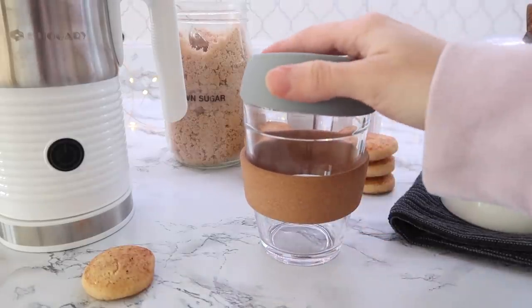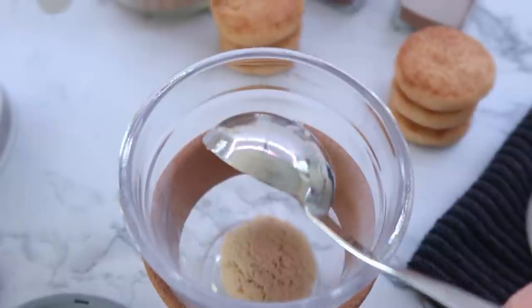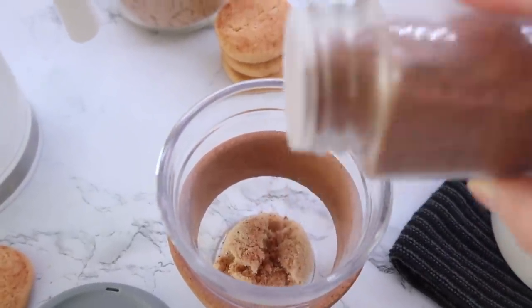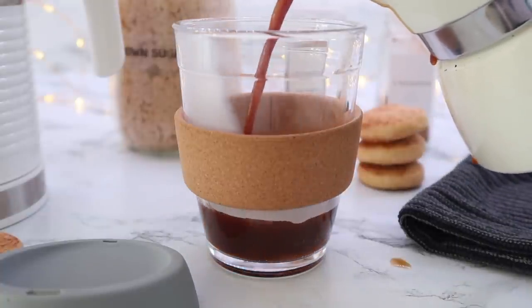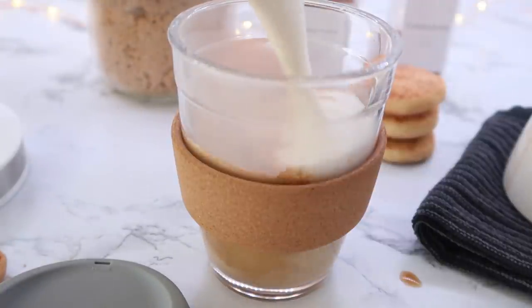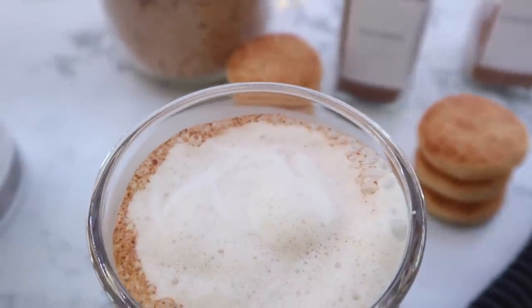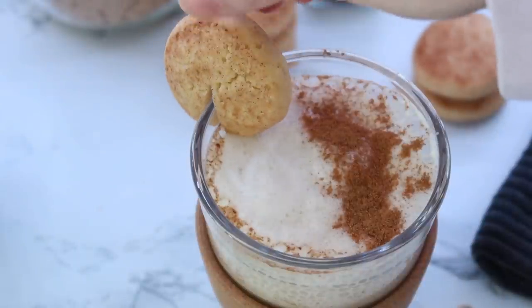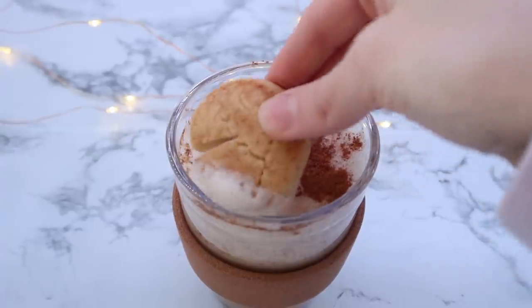This cup is a great Amazon find. I put a tablespoon of brown sugar in the bottom, then added a sprinkle of nutmeg and a sprinkle of cinnamon — a little more cinnamon than nutmeg. Next I added about a shot and a half of espresso, then poured in the nice frothy cream from the frother. I used a paper towel to dust about half the top with cinnamon to mimic a snickerdoodle, then added a gluten-free snickerdoodle on the side. This was my personal favorite recipe in the whole video — so delicious.